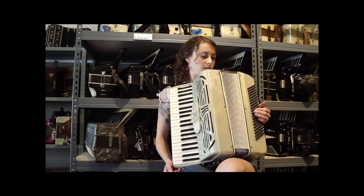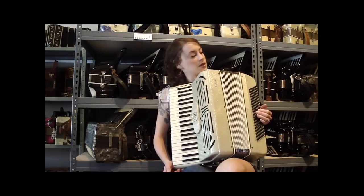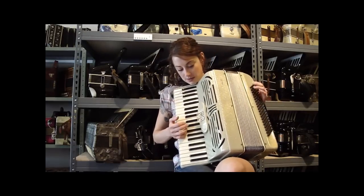It's a pretty basic, maybe good beginner accordion or second accordion. It's kind of greenish and glittery, so I'll play you something so you can hear it.